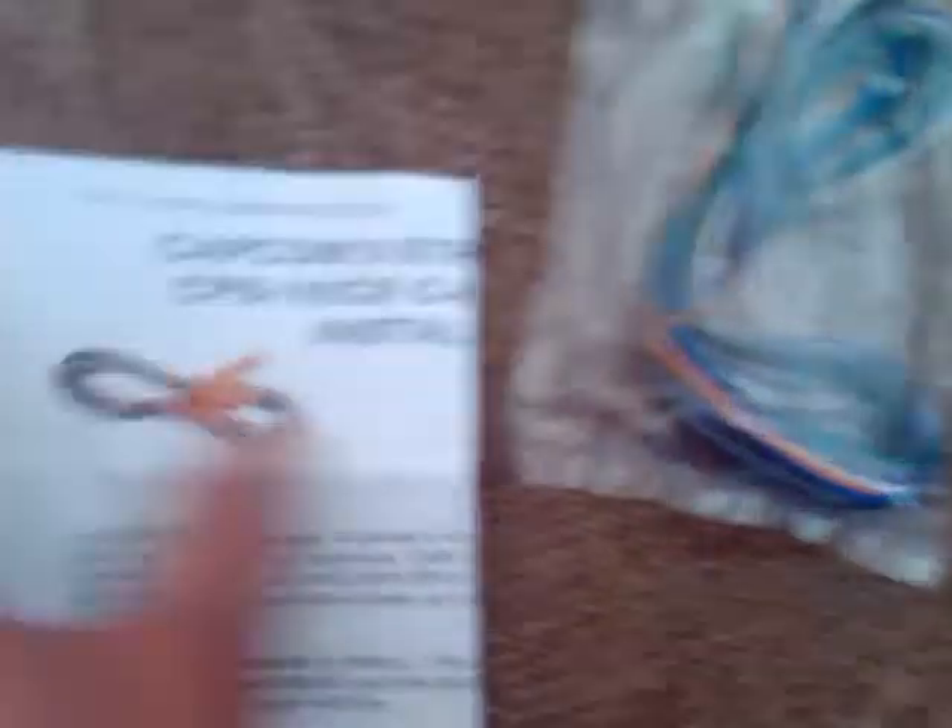There are also really nice diagrams showing how to connect and route things. For people who don't know, it's very simple — every person can understand this. You can see how each color wire goes to each button. It's really easy.